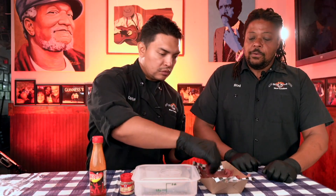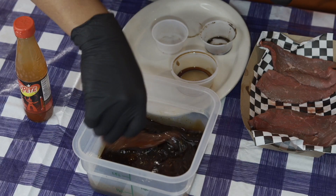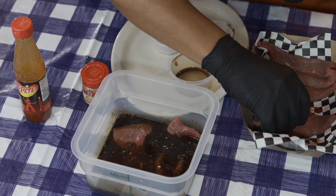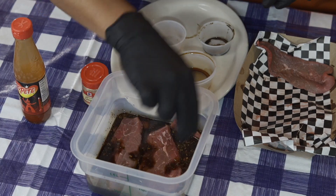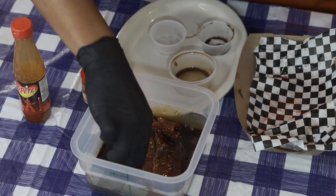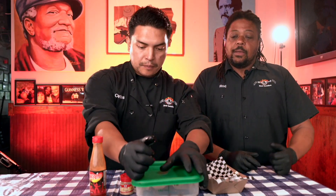So just put the beef in right there. Make sure it's covered nice. You can marinate this anywhere from no less than two to four hours, but I like to do mine overnight. Some people do it for a couple of days. Just know the longer you leave it in there, the deeper the flavor is going to get. Make sure it's all nice and covered so no air gets to it. We'll put the top on and then let this go for about four hours, then put it in the dehydrator.